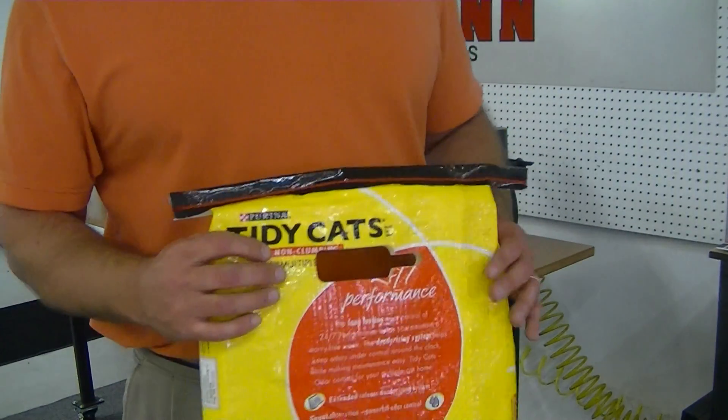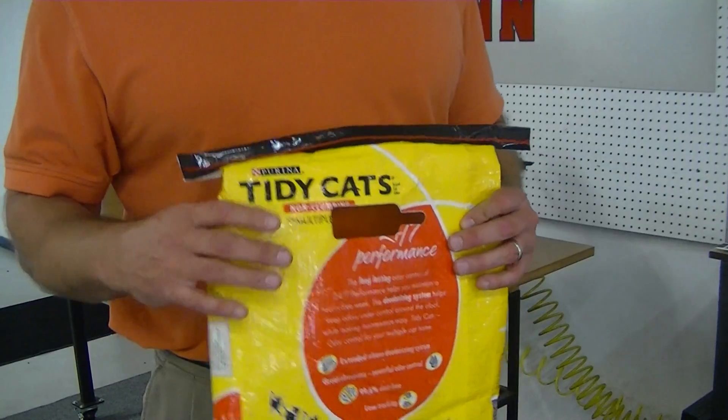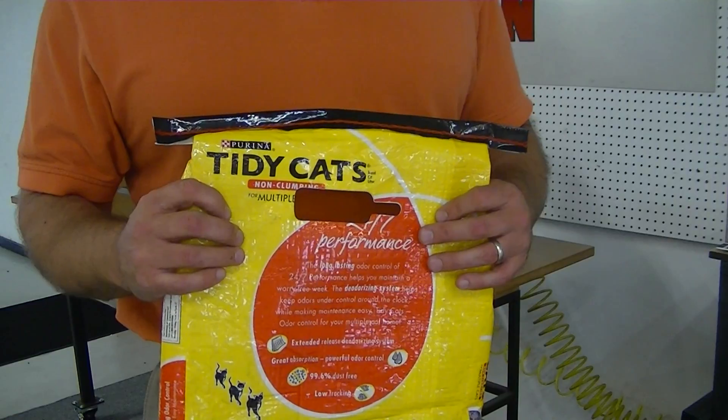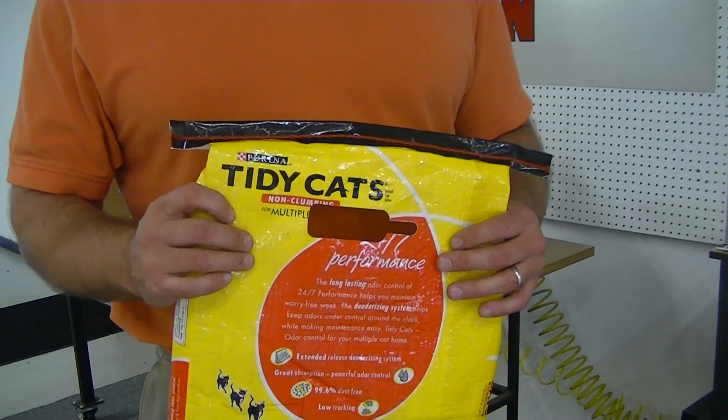I'm going to go ahead and send this video over to you, and then I'll give you a call to discuss. I'm also going to send this cut sample back to you so that you can see the quality of the cut. Thank you very much.